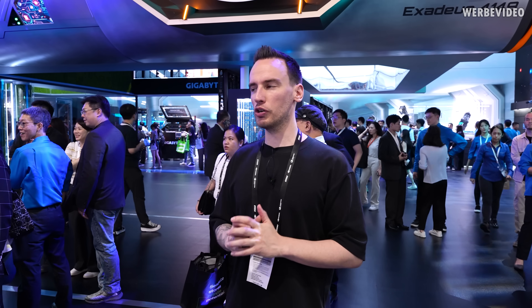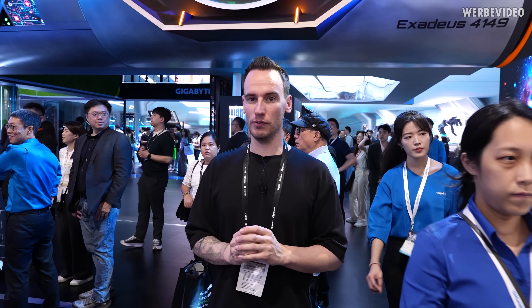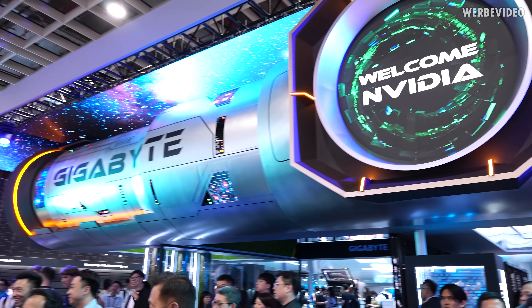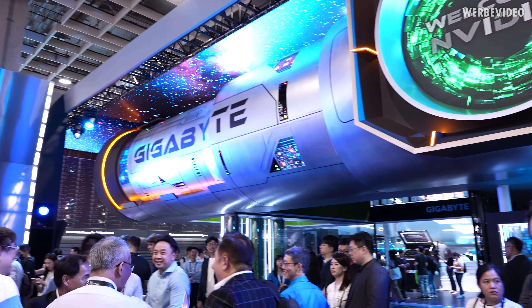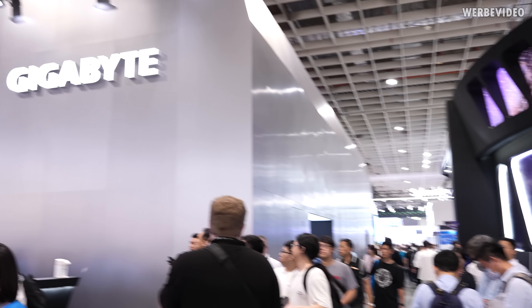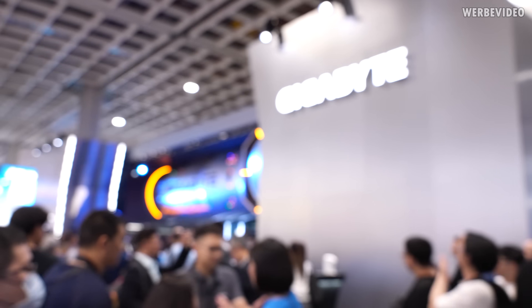It's getting more and more crowded at this booth because Jensen is about to appear, which means it's the perfect time for me to escape. The booth was in general really interesting — a lot of stuff I have basically no knowledge about. I still find it interesting to see, for example, the memory expansion card. Gigabyte really went full out this year — we just went over to the enterprise server booth, which is already absurdly huge.